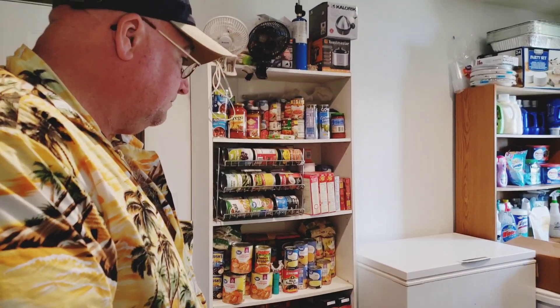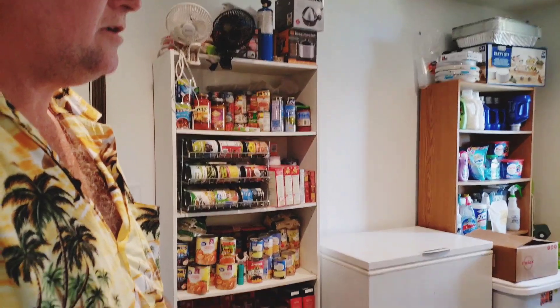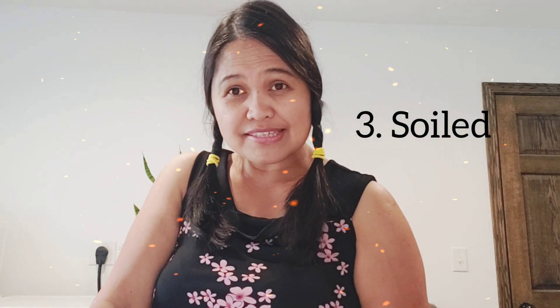There are two or three things I learned about washing your clothing using a washing machine. Number one is texture, then color, and then how soiled it is — because you cannot mix everything in just one load.